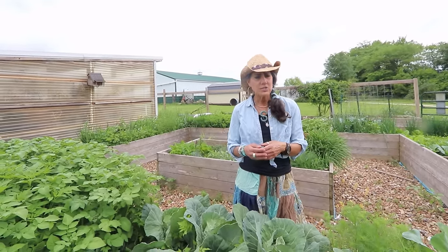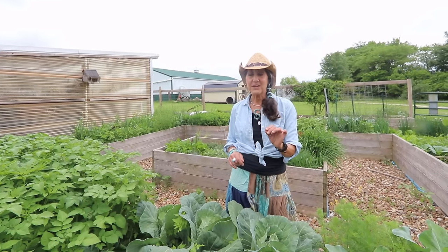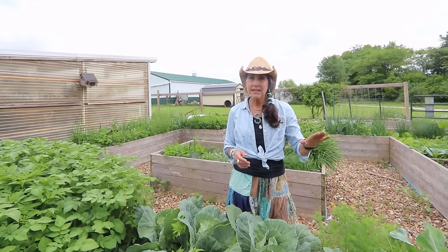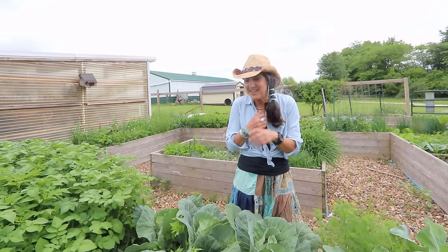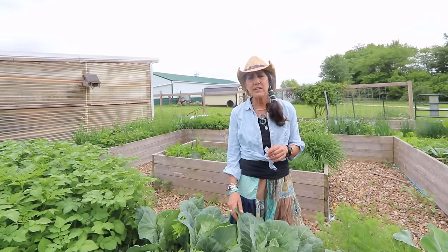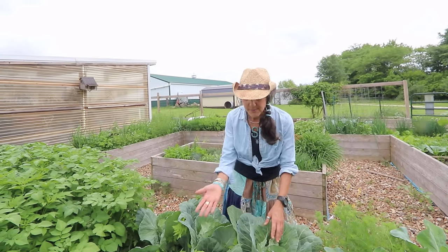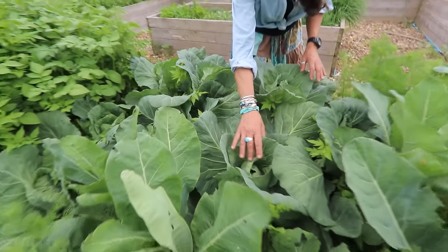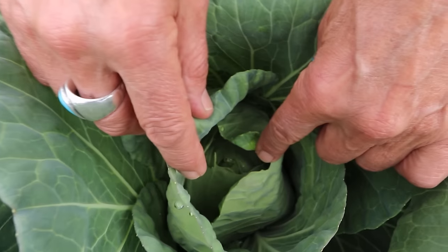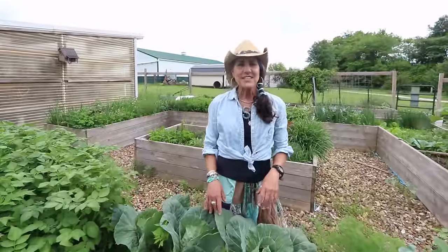They grow very well here in Missouri but they don't grow well if you don't get them in soon enough. A lot of people say they can never grow them — the trick is you really need to get in there, even with your coat and scarf on. If you have a long enough growing season and those cooler temperatures early on, you can do it. Right now some of my cabbage is starting to get little bitty heads on it.